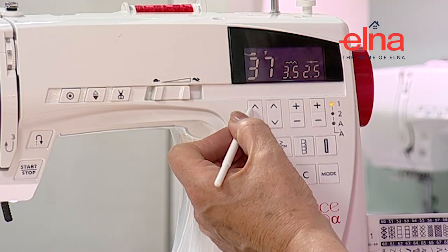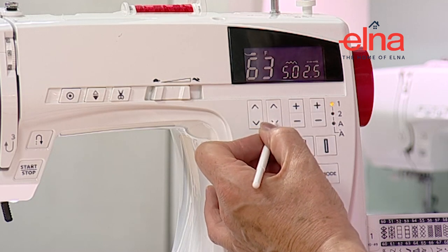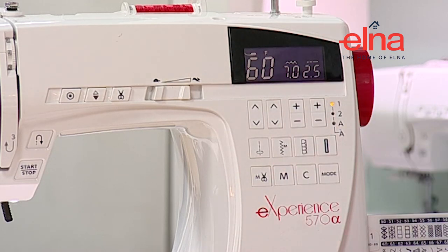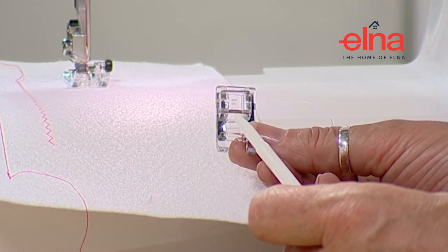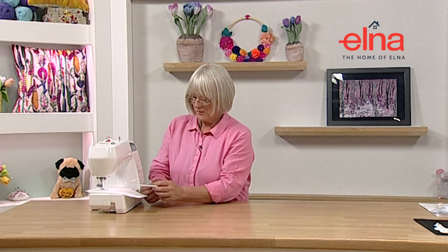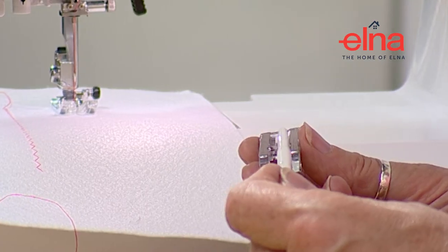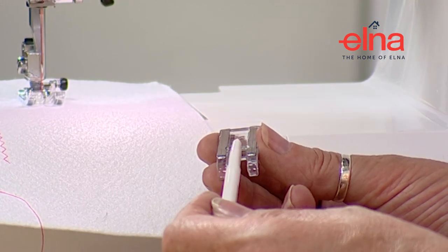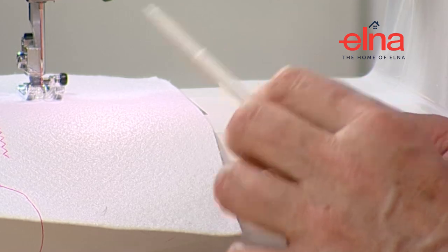I'll select a decorative stitch - let's go for stitch number 60 on mode one. It's telling me I need the satin stitch foot and shows me the width and length. The satin stitch foot is this clear foot here - all machine feet have a little letter on them, and the machine will tell you what foot to use. If it tells you to use a satin stitch foot, please pop it on - it's there for a reason. You can see there's an indent underneath, almost like little tracks, allowing heavier decorative thread to pass through more freely.